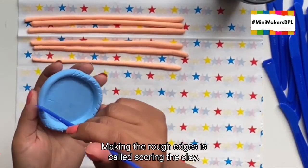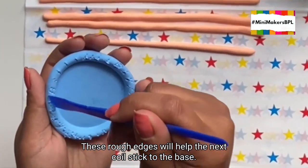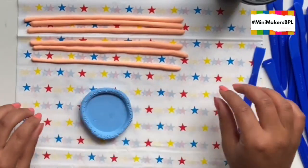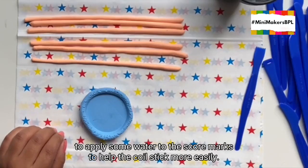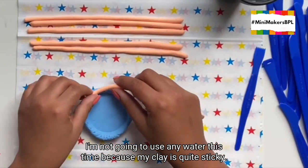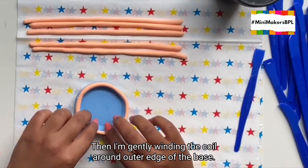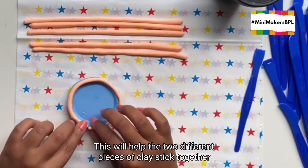Making the rough edges is called scoring the clay. These rough edges will help the next coil stick to the base. Now I'm ready to start applying my coils. You can use a brush or your fingers to apply some water to the score marks to help the coils stick more easily. I'm not going to use any water this time because my clay is quite sticky. I'm placing my first coil on top of the scored clay, then gently winding the coil around the outer edge of the base. Make sure you push the coil into the base firmly — this will help the two pieces of clay stick together.